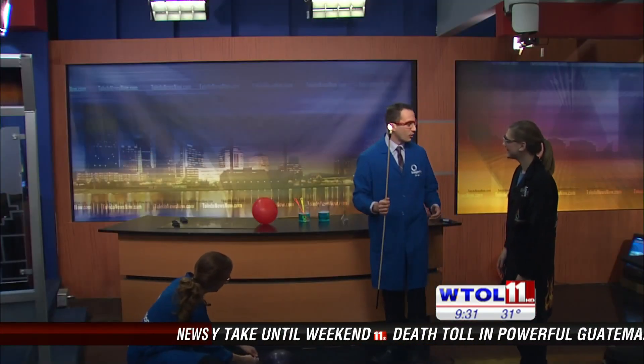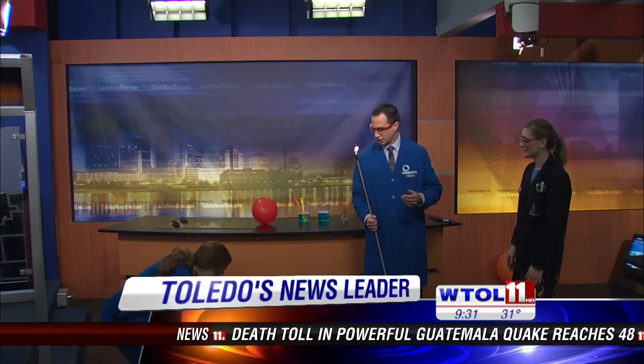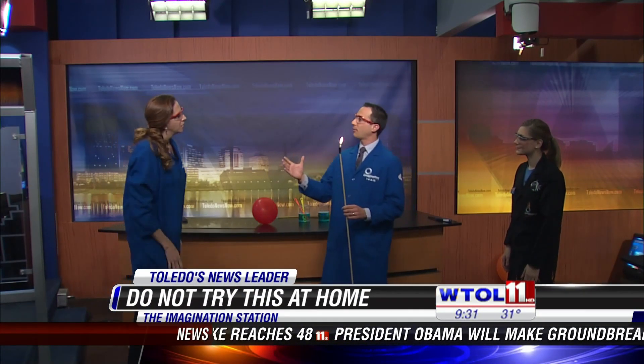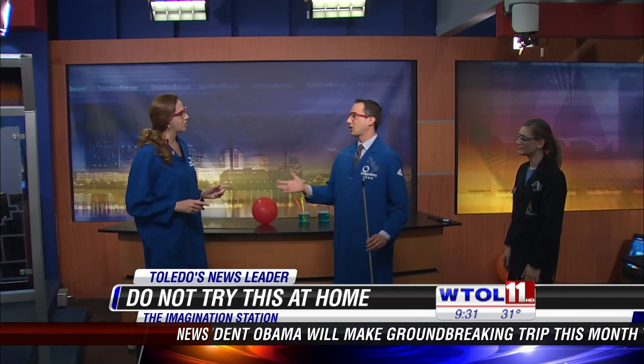These are not your average bubbles. It's pretty cool that we can make flammable bubbles because bubbles are wet, and we're making fire with them. It's hard to get your hydrogen bubbles to stay. Sarah, we appreciate your time and coming in and sharing another fun, exciting science experiment.